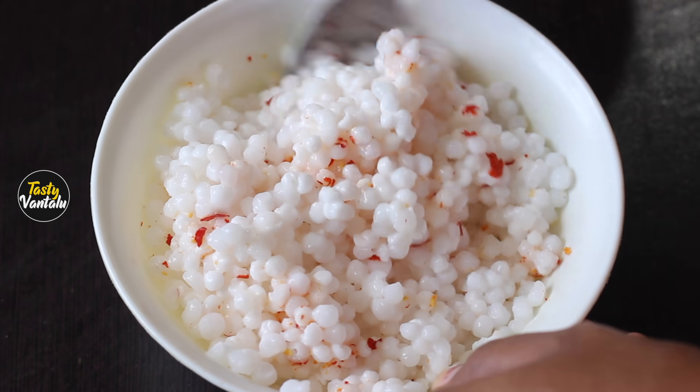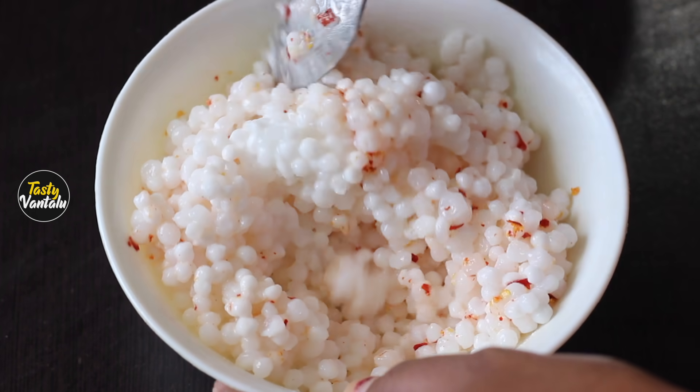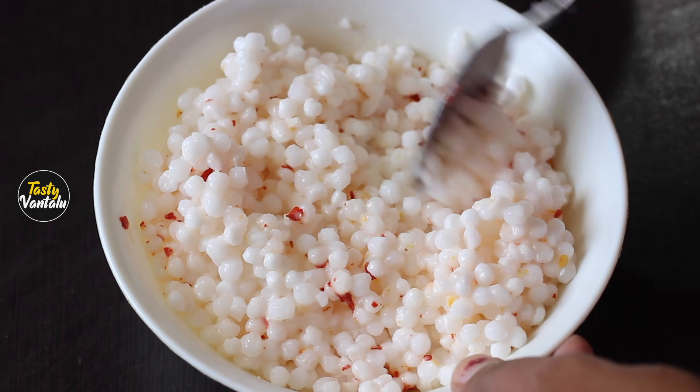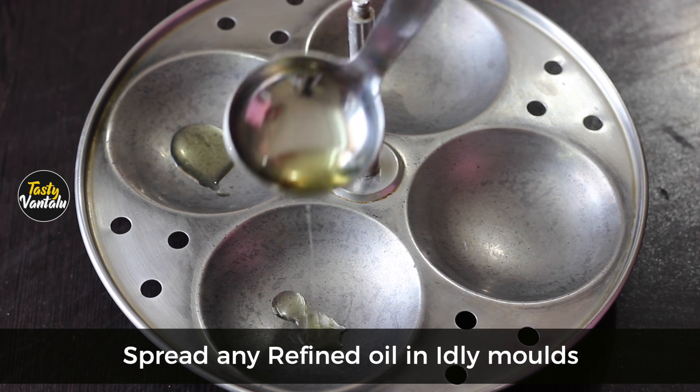Let's put the chili flakes in the water. Let's try this, it's very healthy. Put chili flakes and salt in the bowl. Put the chili stand in the bowl.